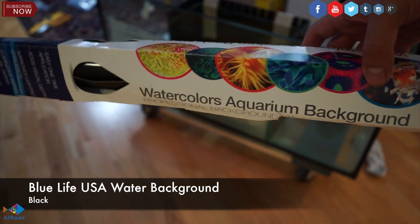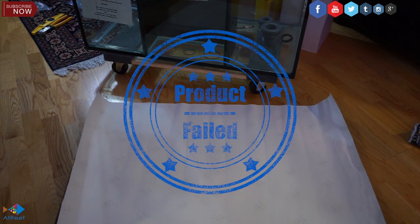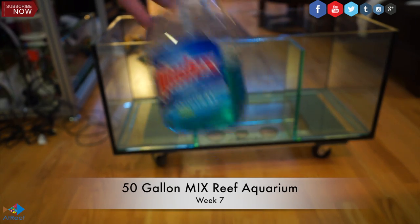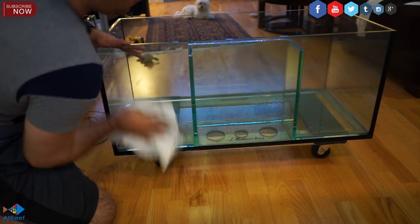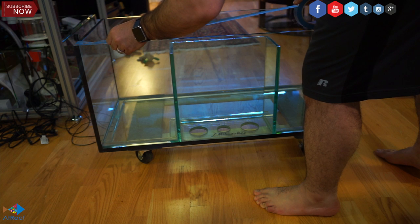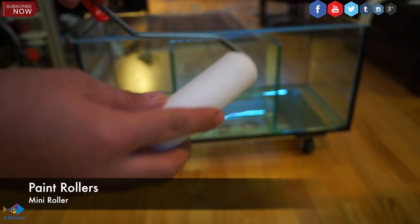For the back of my aquarium, I decided to go with the Blue Life water background. Even though it looked good on paper, it did not do the job and I didn't like it. So I went to Home Depot and had paint mixed. I had to drive back and forth again, and I decided to paint the back of my aquarium the way I wanted. First, you have to clean the glass — since there are no invertebrates in the tank, I used Windex to clean the glass. Make sure to use paint tape around the aquarium so you get a really clean job done.